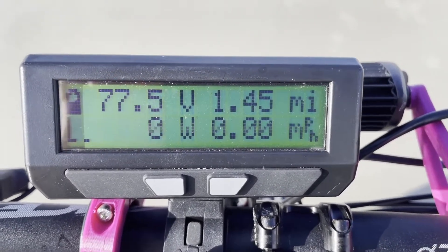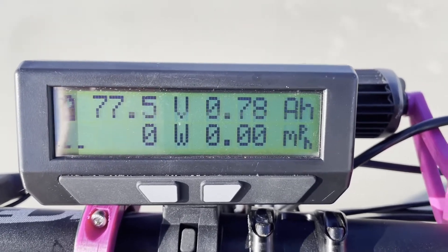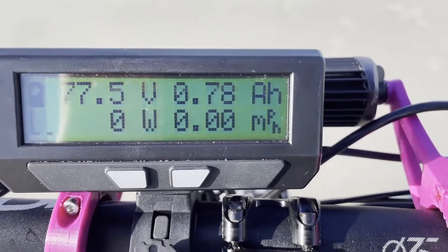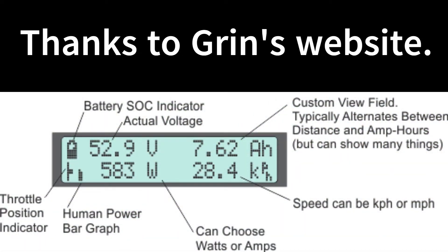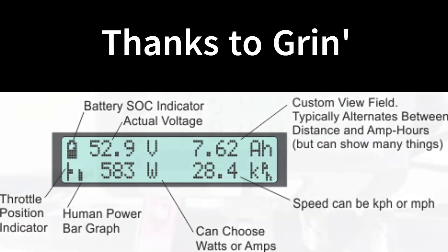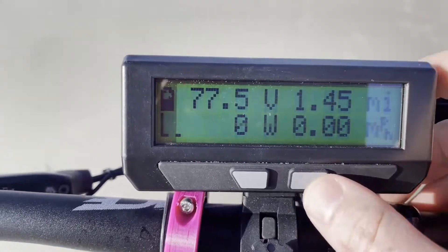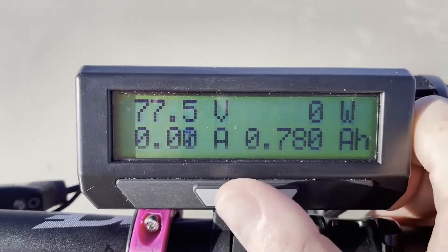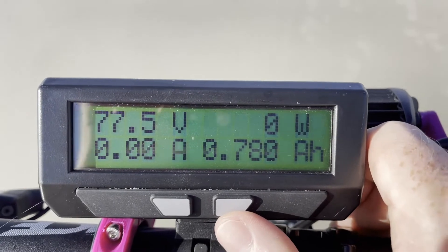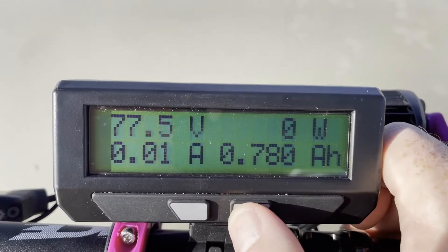Currently the bike's motor is at 37 degrees, we've gone 1.45 miles, the pack voltage is 77.5 volts, and we've used 0.78 amp hours — that's what we can see from the main screen. Now pressing the right button, we've traded the speed readout for amperage, so we can now see how many amps it's pulling, not just the wattage — we can see the actual amperage draw.